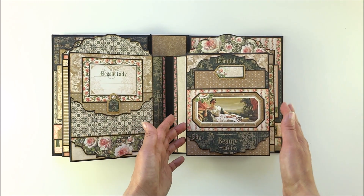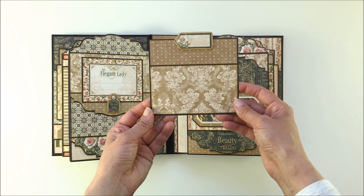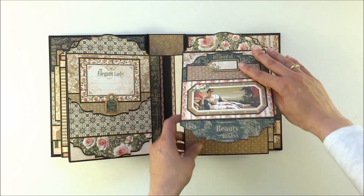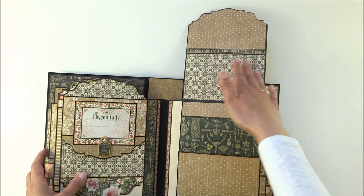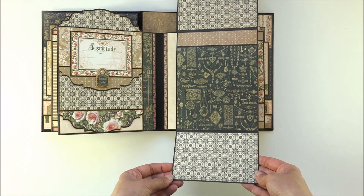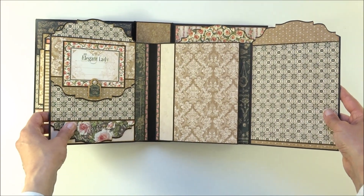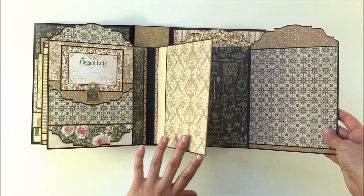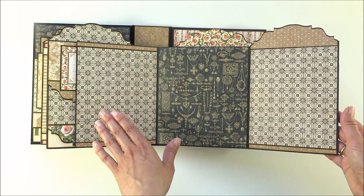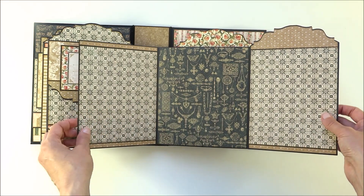It's a beautiful pocket with a lady, and inside is a photo mat for a very small photo. This one goes up, and here you have a beautiful spread for pictures, and here is another space for your photos. This one opens and there is another flap inside that opens to the side. What I try to do is coordinate — when you open the flaps, I try to coordinate them with the same papers.